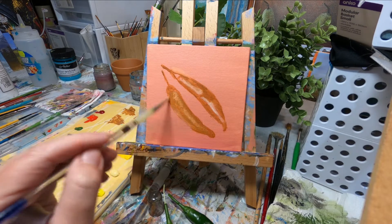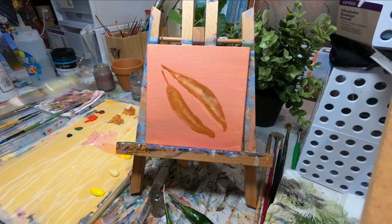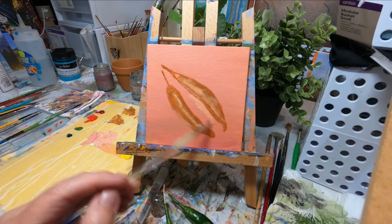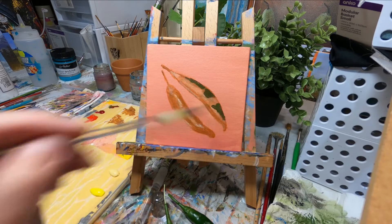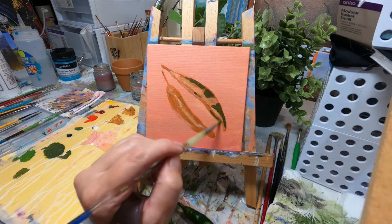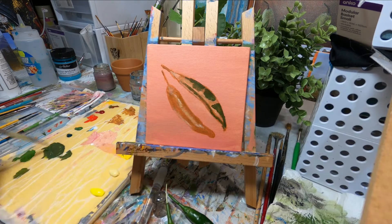Using raw sienna rather than an umber is tricky because it doesn't have quite that darkness in it, and I didn't want to start bringing in other colors like black. When you put in an underpainting like this, particularly with acrylics and you're not glazing over the top, you need to be careful that the color doesn't show through as much. Those first layers of paint might look a little dull and muted — that's not necessarily because you've got the paint color wrong, it's because the paint isn't thick enough to cover, so it's bleeding through a little bit.